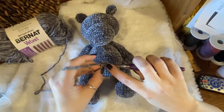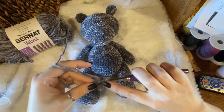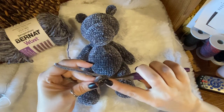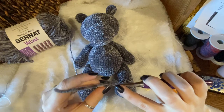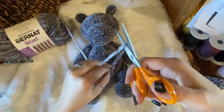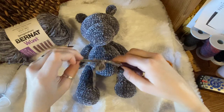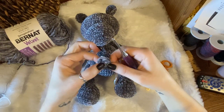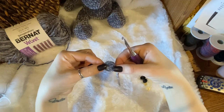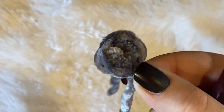Make six single crochets — one, two, three, four, five, six. I want to make it kind of loose and I'll show you why. Then slip stitch to that first single crochet. Cut a pretty decent-sized tail because you're going to use the velvet yarn to sew it on. You have your little piece here with six single crochets.